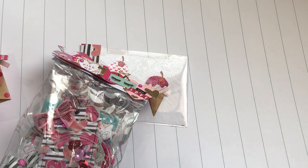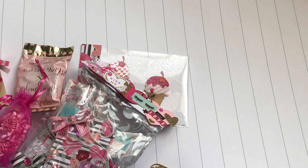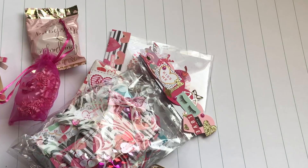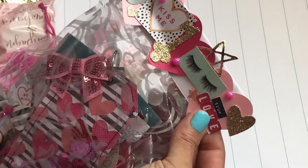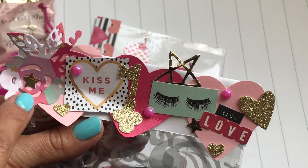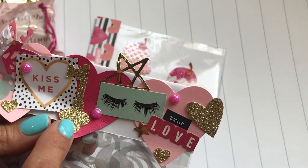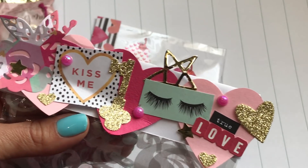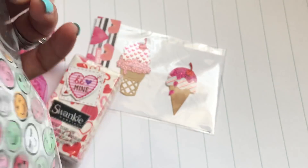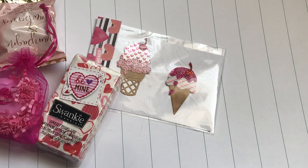There are a couple little things in here, so let's jump in — I'll get a little closer. I'll start with this bag right here. Look at her cute packaging and that bag topper — she has a heart on top of this really pretty die cut. It says 'kiss me' with a gold key and a star, and it says 'true love.' I love it! I'll go ahead and open it carefully — I'll just cut it so I don't mess up the topper.